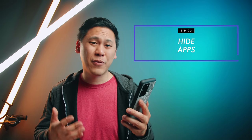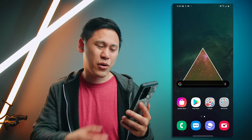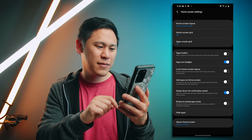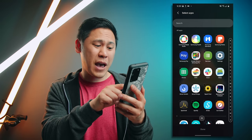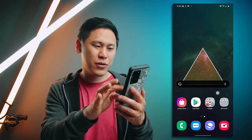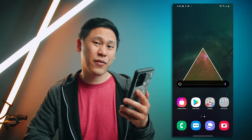Tip number twenty-three is helpful if you have bloatware on your phone or some apps you just don't use and don't want to see anymore. Hold down on the home screen, go to home screen settings, and there's an option at the bottom that says hide apps. Maybe you don't need the Smart Switch app anymore — click on it and it's hidden. Whenever you go to the app drawer, you won't see it anymore, which can really declutter everything on your phone.